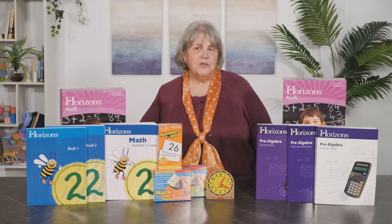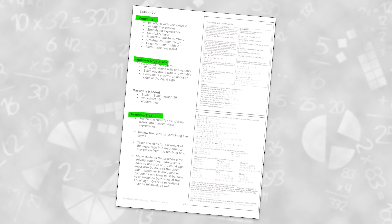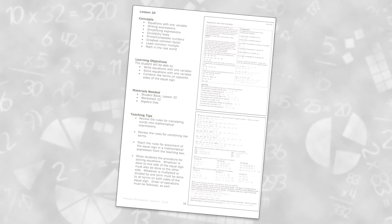Let's take a moment to look through lesson 20 in the pre-algebra course. Like in the younger levels, the teacher guide provides concepts, learning objectives, and teaching tips along with a list of materials needed. Likewise, lessons are provided on two facing pages.